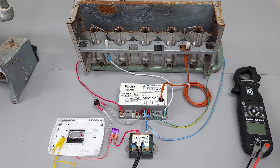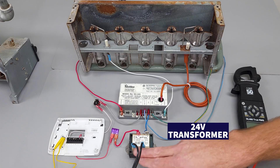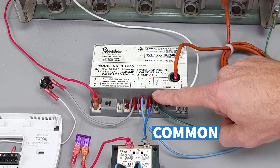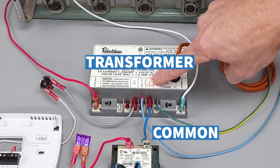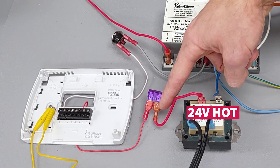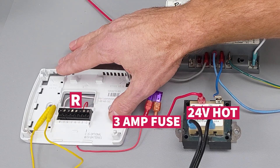Let's backtrack here for a second. We have our 24-volt transformer — 120 volts on this side, 24 volts on this side. We have our common wire attached to TR, which stands for transformer common. Then you have your 24-volt hot going through a 3-amp fuse and over to the R terminal inside the thermostat.